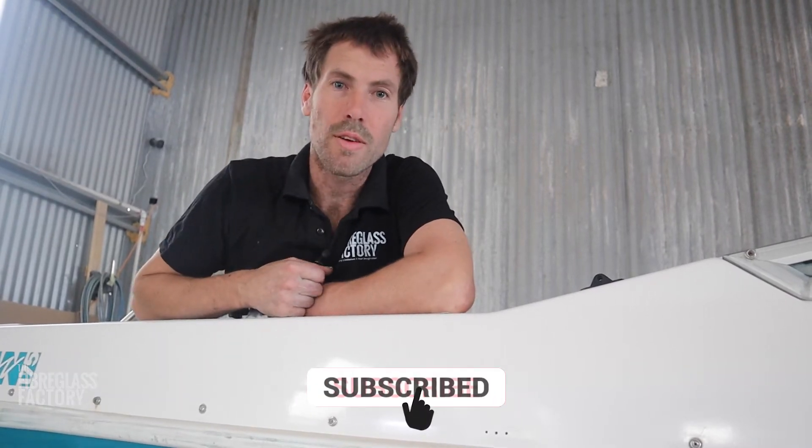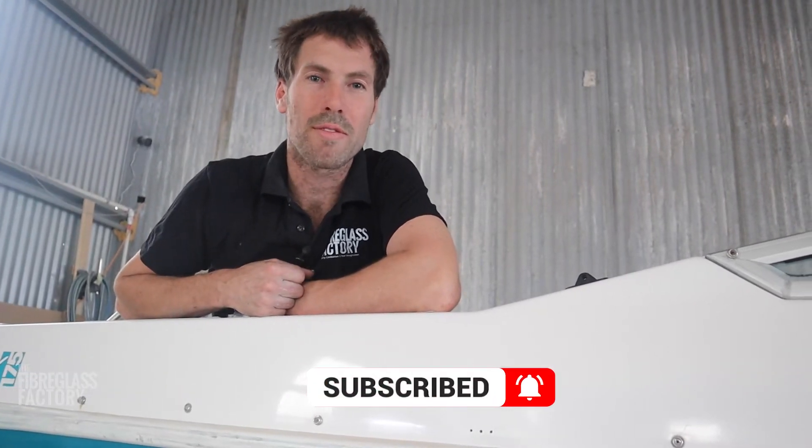It's Ben here from the Fiberglass Factory. Just want to show you what we've done for this customer on this boat. If you could take a moment to subscribe, that would be fantastic.